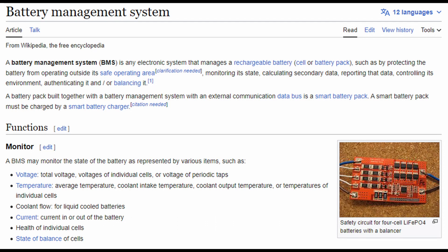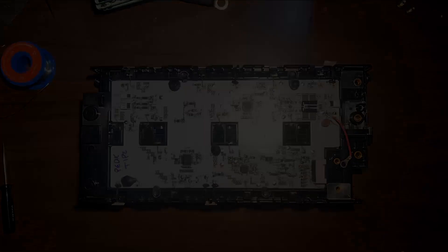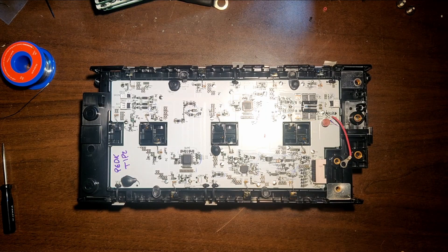A BMS is a battery management system, which essentially makes sure that the cells are not damaged through over temperature, over current, under voltage — anything that can hurt a lithium cell is protected by the BMS. And while we're on the BMS, let me quickly show you how to install it.